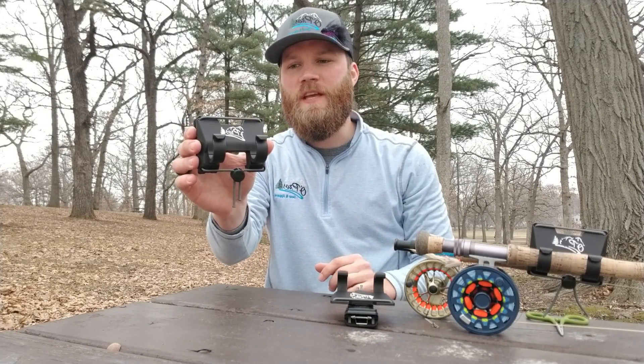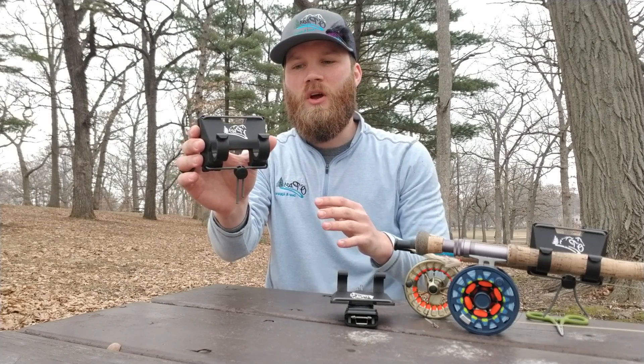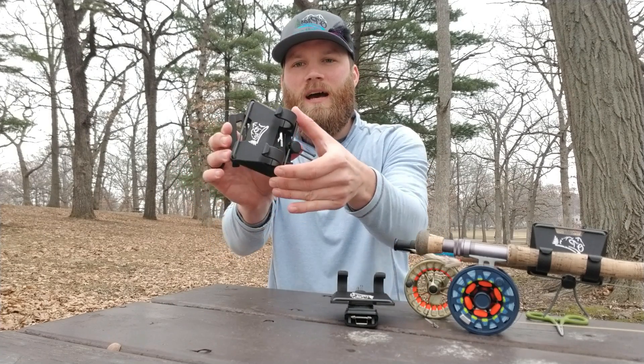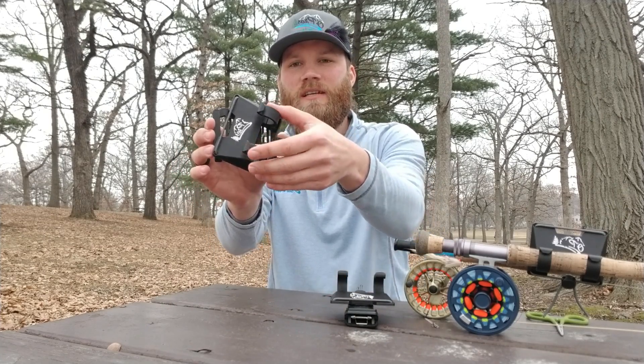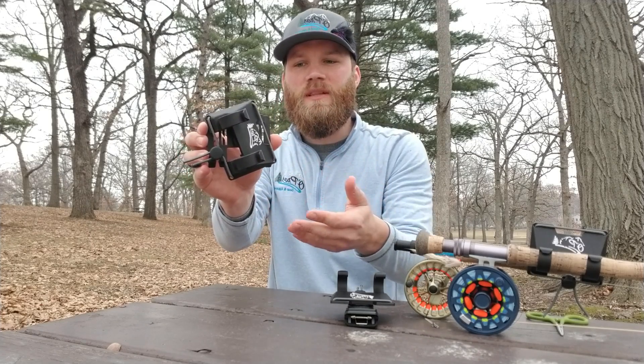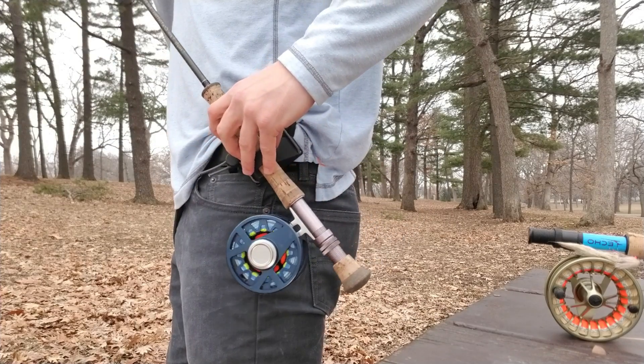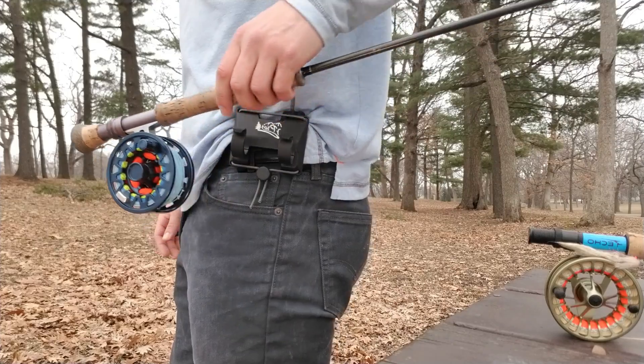So just a quick rundown on some of the new features. The biggest and best addition we made on this rod holder was the ability to rotate that rod 360 degrees. So if you're in a little bit deeper water, kneeling down, bending over to release a fish, you can get that rod tip pointed up, keep it up out of the way, out of the water, and you're good to go.